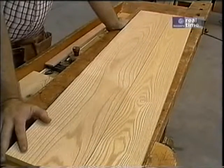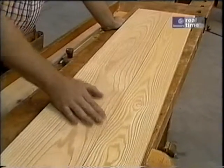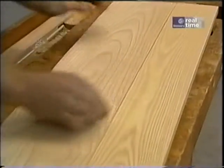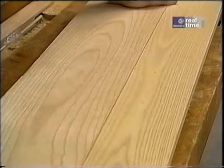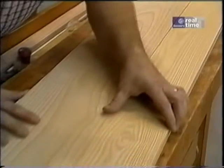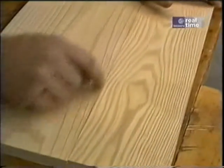The other thing I pay attention to is the grain pattern. I want the board to look like one single piece, so I try to match it up so that it all blends together. Now before I can glue the pieces up, I have to make sure the joint looks good. On this one, you can see there's a little bit of space right here.